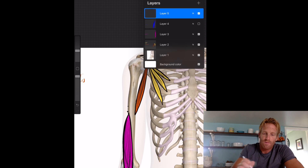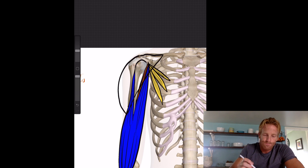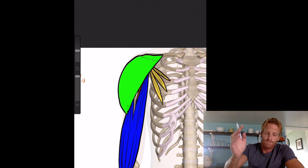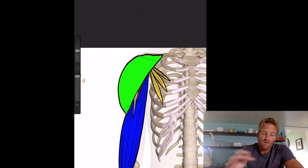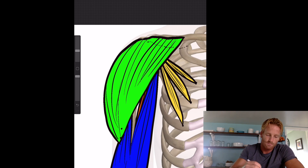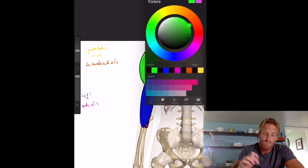So the deltoid extends from its broad origin down to the deltoid tuberosity, and that's the shape of the muscle. Let's color it green. You'll notice the deltoid really covers a lot of the muscles we've already drawn. Its fibers exist in a couple of different groups, and when it contracts, it elevates the arm and causes abduction. Let's label this the deltoid.